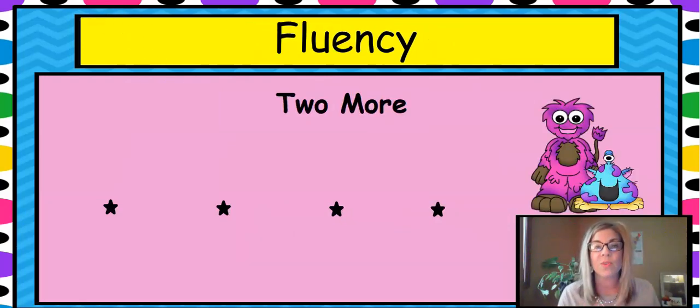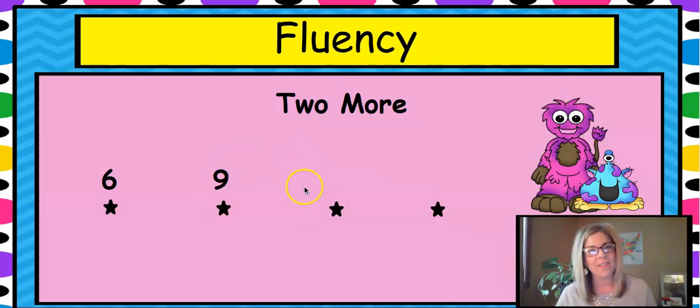Let's do some fluency — we're going to do 'two more.' When I say a number, you're going to say what is two more than that number. Here's your first number: six. You say two more is eight. Good job — six plus two is eight. Nine... eleven. Good job. It's a little harder to think when we cross over the ten.